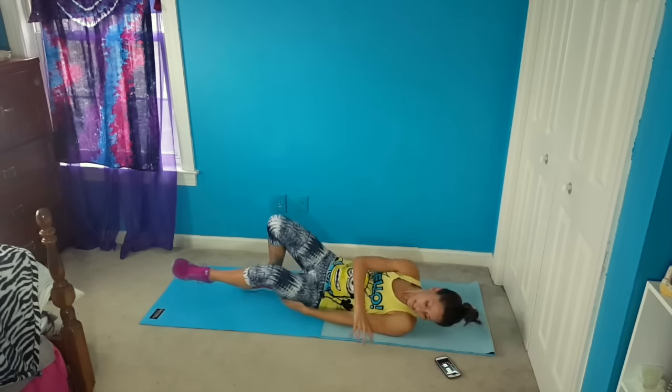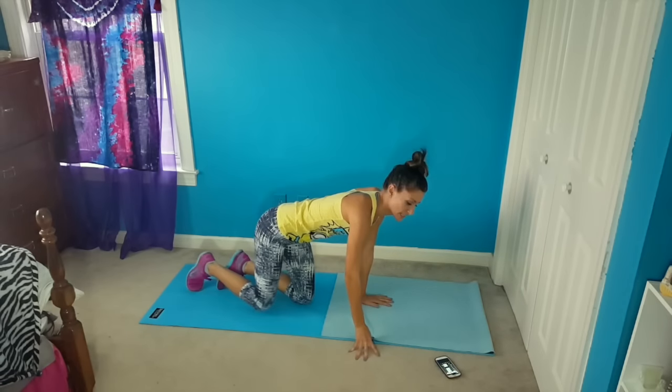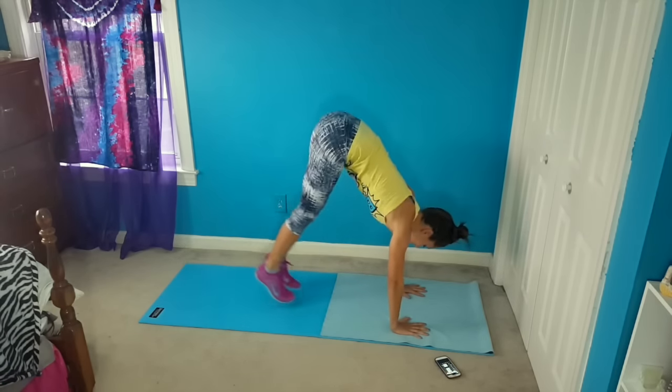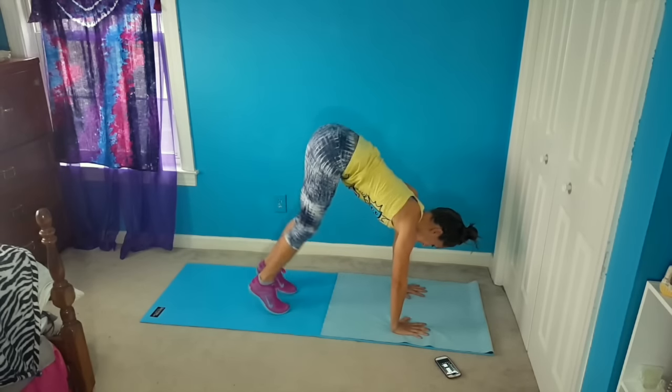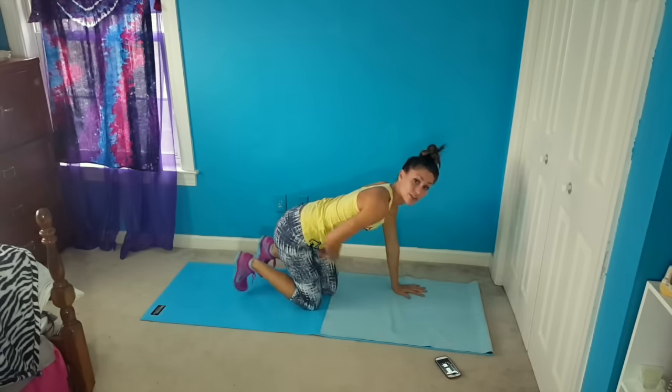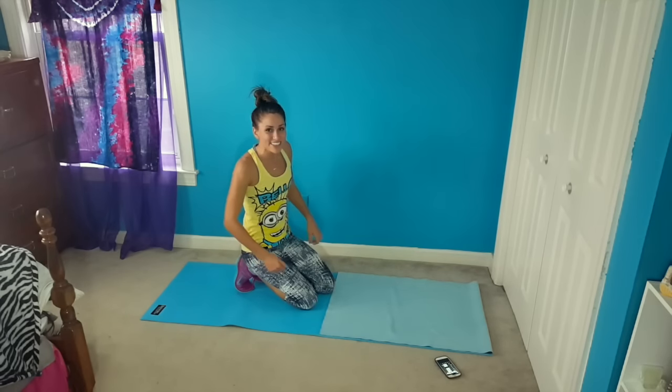The next one that we're going to do is a pike in. You're going to roll over — it's a plank variation. You're going to be in a plank and you're going to hop in and out just like that, really using your lower abs to kind of pull your butt up to the ceiling while you do it.